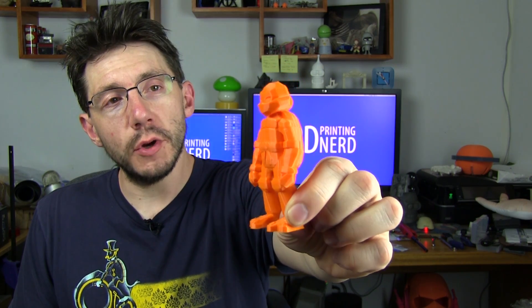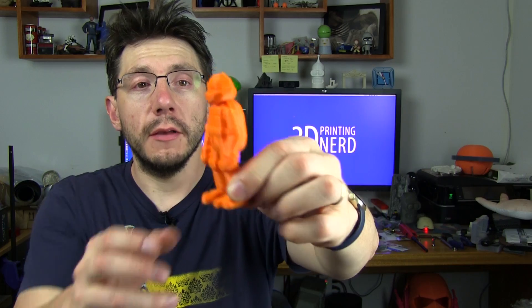Next I wanted to show you this — it's a low-poly Teenage Mutant Ninja Turtle. I forget who designed it, but I grabbed it off of Thingiverse. It's a neat little model. I printed this in ColorFab orange PLA on the SeeMeCNC Orion Delta printer. It turned out really well — look at the back, look at that shell. That's pretty good. The Orion does a great job.